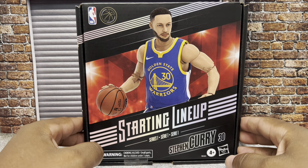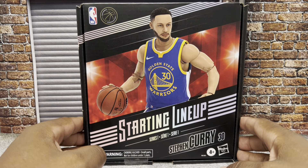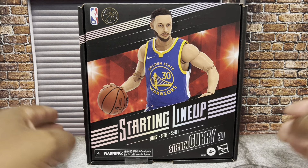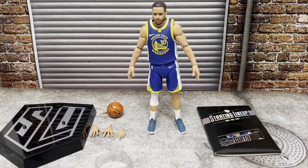Alright, so we're going to get Steph Curry out of the package and go over everything that's included. But I do think I should go over the package itself because it's really, really premium.